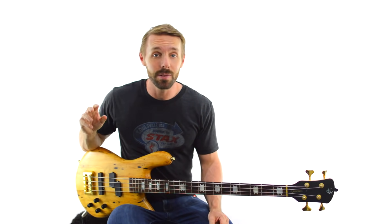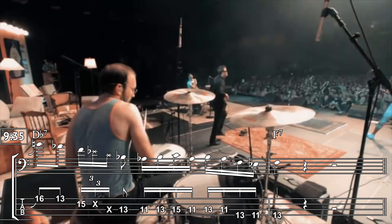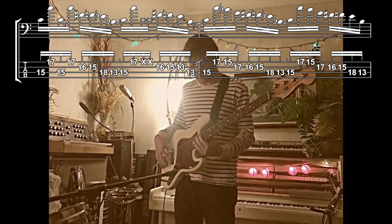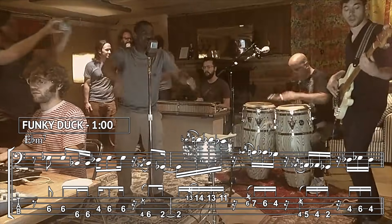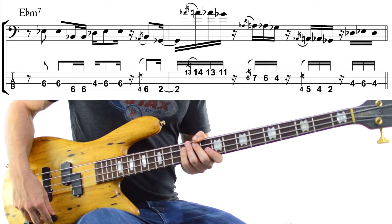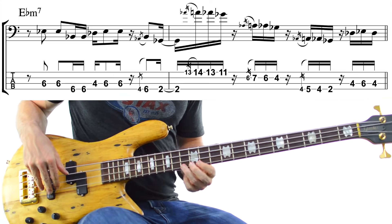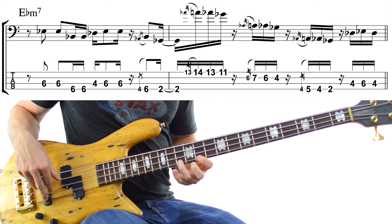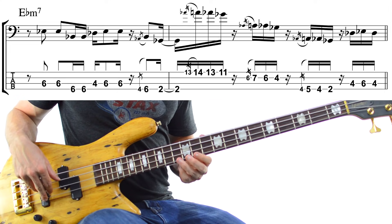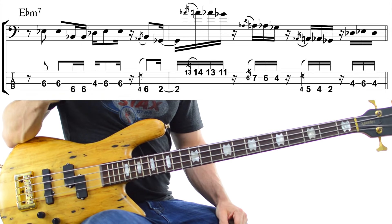He loves his blues scales too, even though they're not technically pentatonic — like in Corey Wong, or Captain Hook, or this particularly egregious example in Funky Duck. Check that out in slow motion. It's the same idea spread over three octaves in a single bar — that bluesy language spread over three octaves. It's a great example of having a really simple idea but being able to get a lot of music out of it.